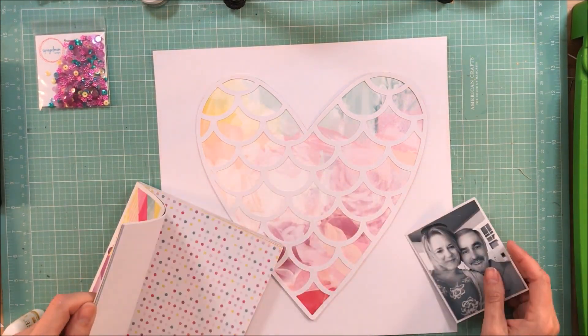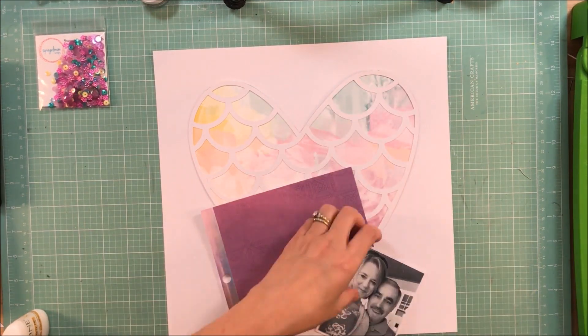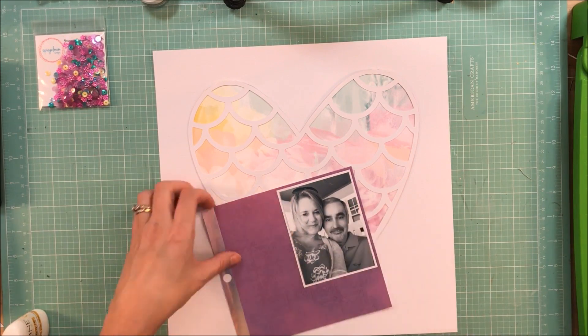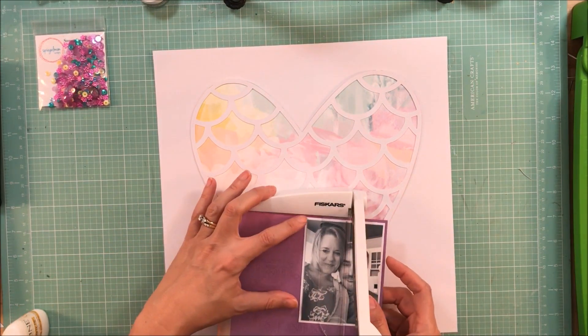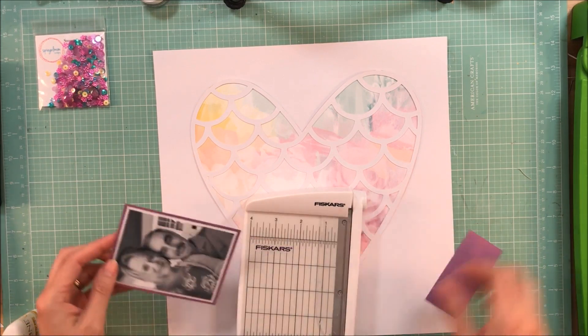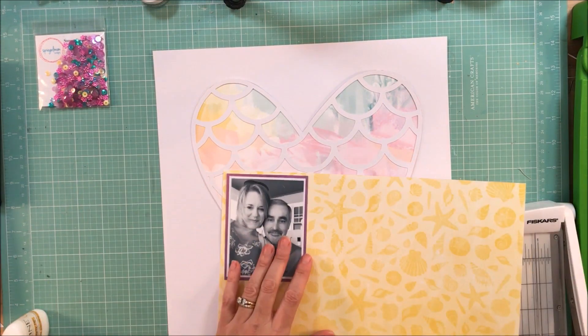To back my photo, I'm just going through the different papers and I decided that this purple would be perfect. It is a nice dark purple so it's going to really set off the photo well, plus it just really helps to bring in the color of the sequins that I'm going to work on the page.